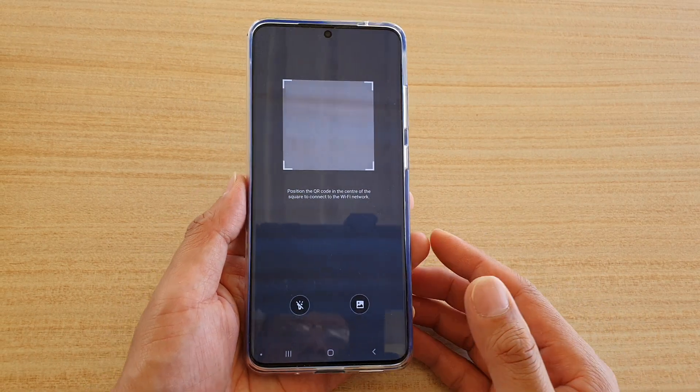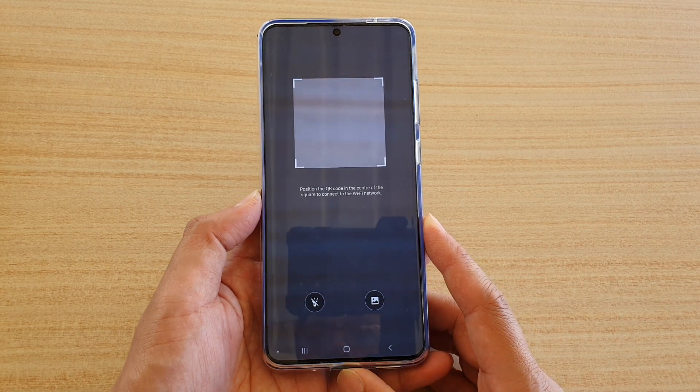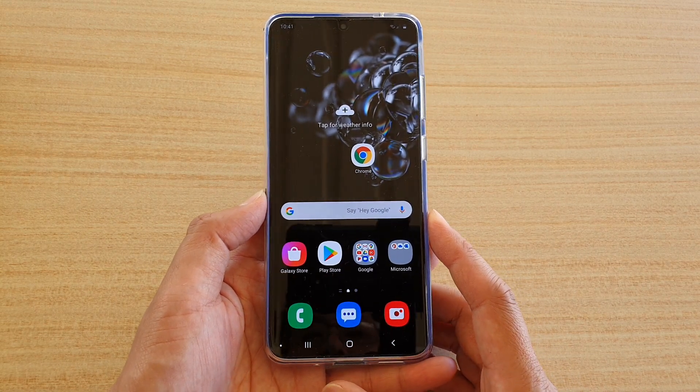Hi, in this video we're going to take a look at how you can automatically connect to your WiFi network using a QR code that has been sent to you on your Samsung Galaxy S20, S20 Plus, or the S20 Ultra.